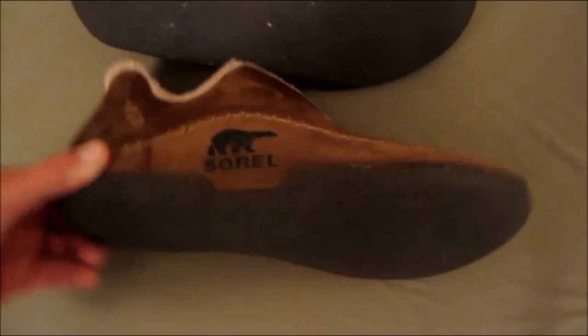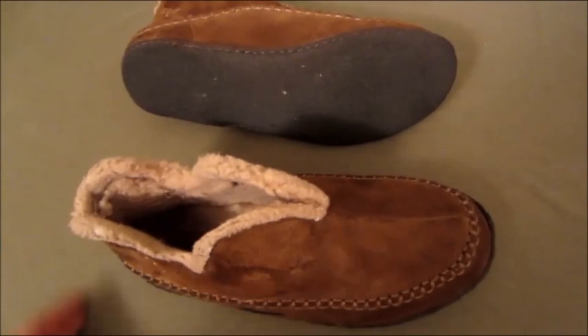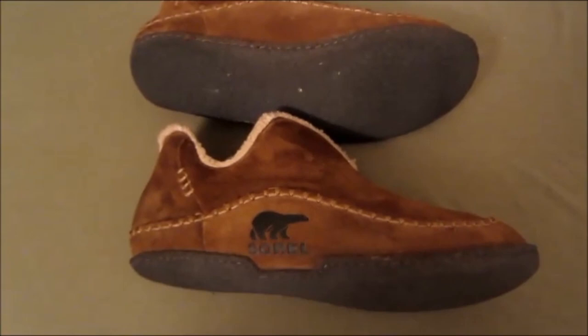Probably the best part is this rubber sole — you can kind of hear it. If you want to walk outside without worrying about getting the bottom of your feet cut up, you can use these slippers. You can go indoors and outdoors with them and not have to worry about taking them off.